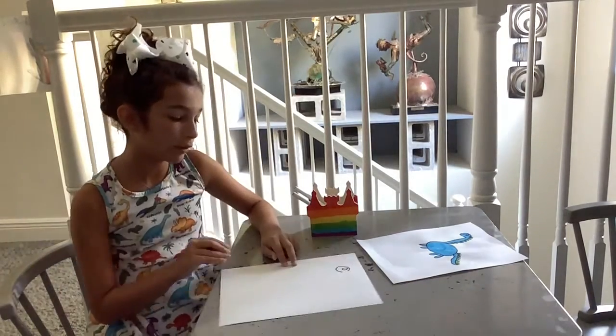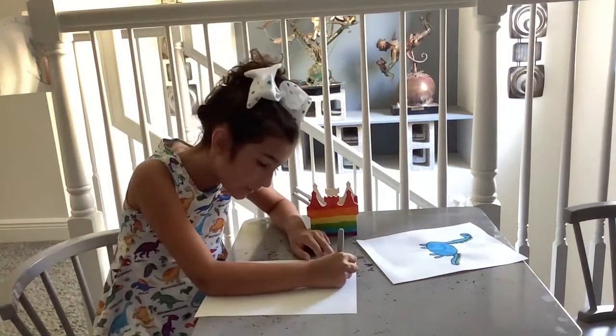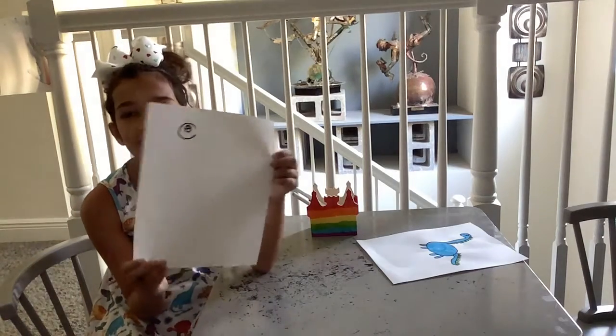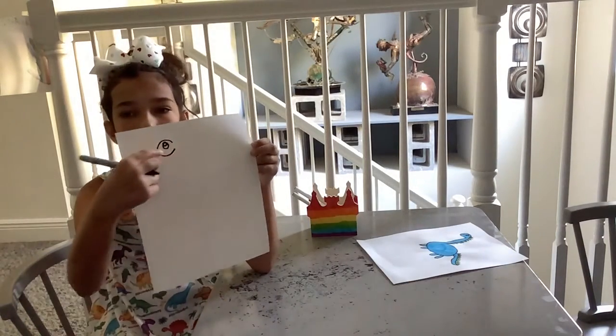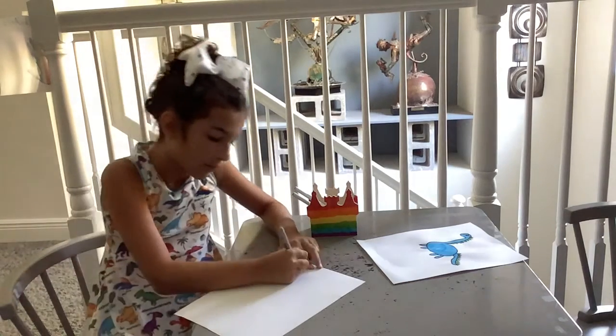And then on the top left of that circle, we're going to draw a miniature circle. With the rest of this blank tiny circle right here, we're going to color it in.